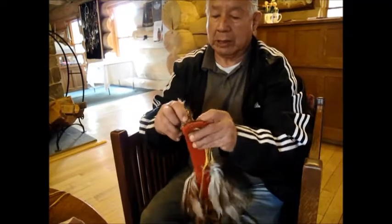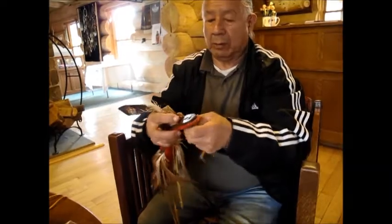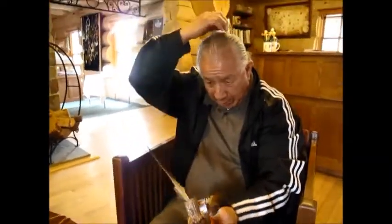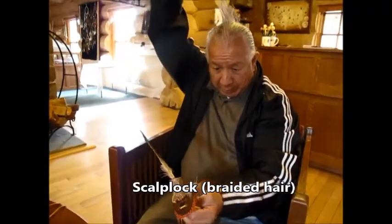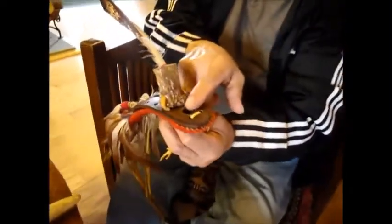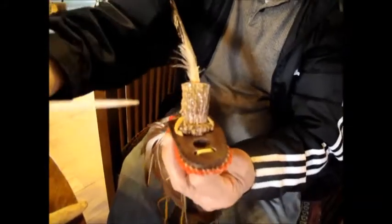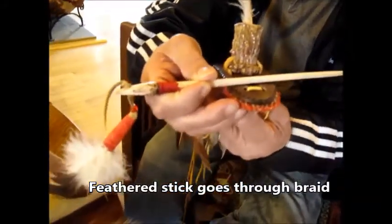And as a dancer and a warrior, what I would do, how this would be worked, is I have a scalp block — my hair is pretty long up here. It's long, and that would be braided, and the braid would come up through here. Then with that braid coming up through here, this would go through the braid to hold it on.